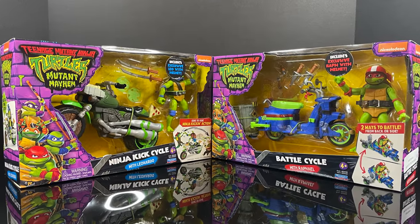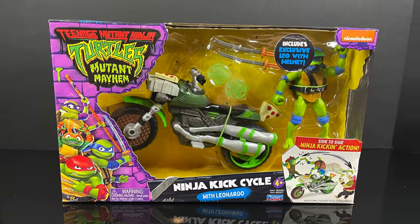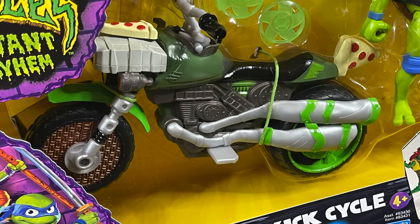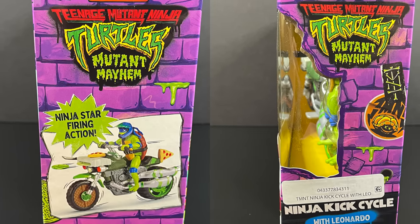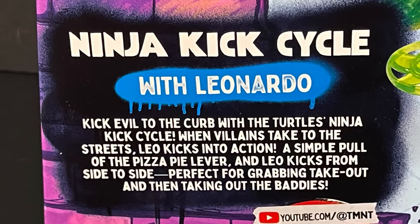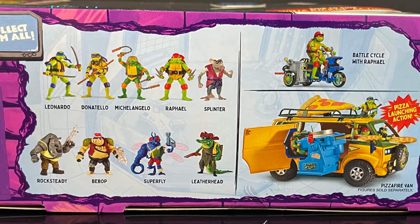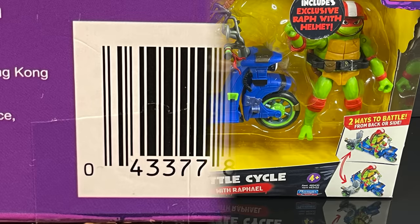Now we have character packs that come with vehicles in the form of the Ninja Kick Cycle and the Battle Cycle. The Ninja Kick Cycle — which I got to fiddle around with at New York when they revealed these — I had a video on that a couple months ago. I like that you get a figure and a vehicle as well. It's a bit of an exclusive Leonardo with a helmet and he can do some side-to-side ninja kicking action, ninja star firing action on the backside. It's nice to see they're using mutants we know and love like Leatherhead, Bebop, Rocksteady, and newcomers get to grow up with them now.